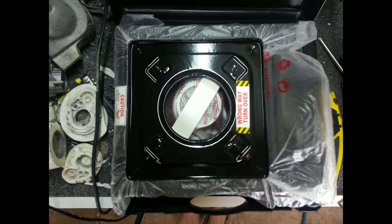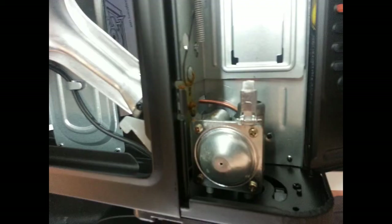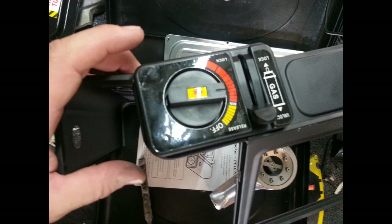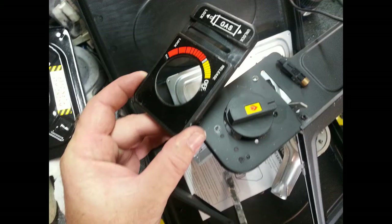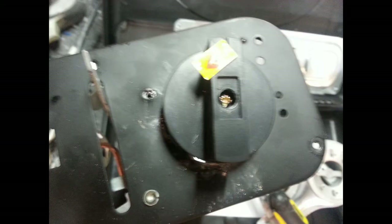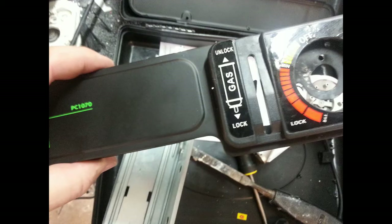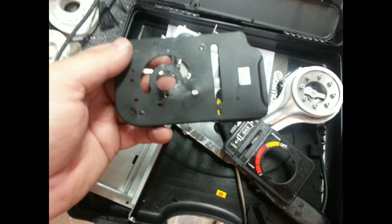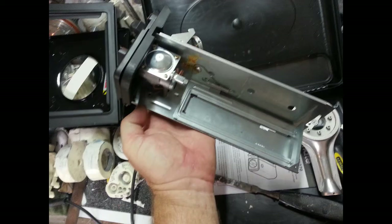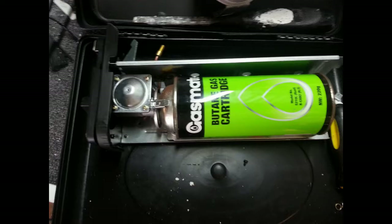I picked up one of these little camp burners cheaply from my local hardware shop and I've decided to pull it to pieces and get out the components I need for another project. I only need the controls and the regulator, and it comes apart fairly easily - it's only held together with screws. Once disassembled, it's just a matter of chopping down the front cover to a smaller size and reassembling it, giving me a box to hold the gas bottle in place and control and regulate the flame.